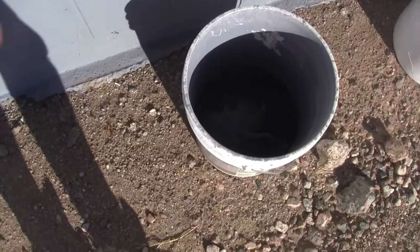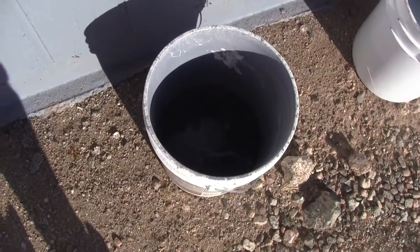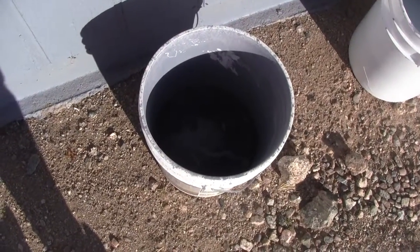What a lot of people do is they dump this in the sewer storm drains, or they dump it on their property, and I think that's just wrong.